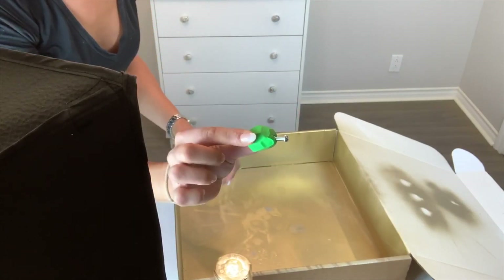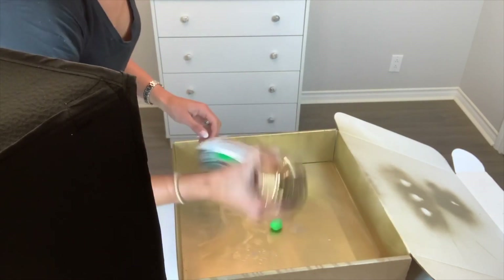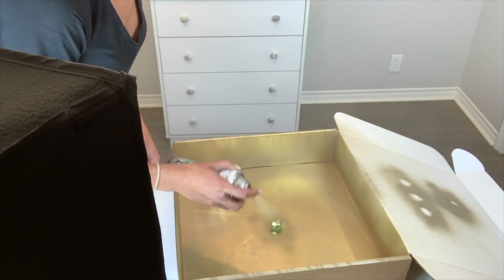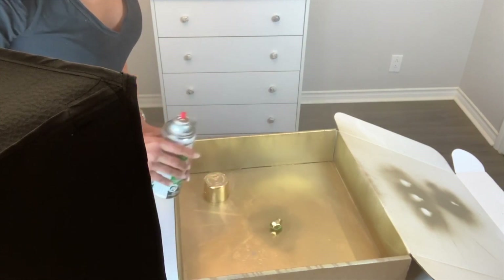Moving on to the next phase of our project — we'll take a nap and wait an hour and a half for it to bake. Let it cool off for about two hours. And then we're going to go ahead and spray paint it. I'm just going to take off the sprues so we don't get too much spray paint on it, and then we'll leave the other side afterwards.